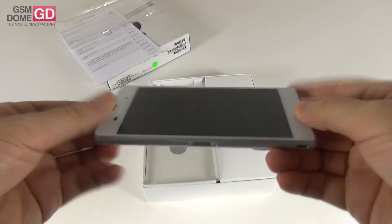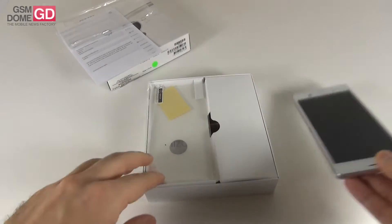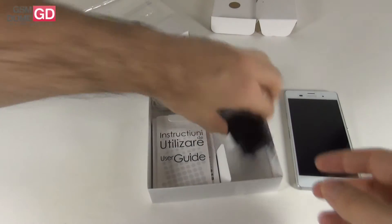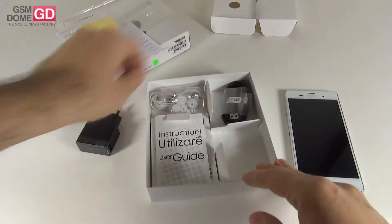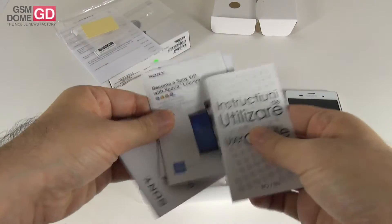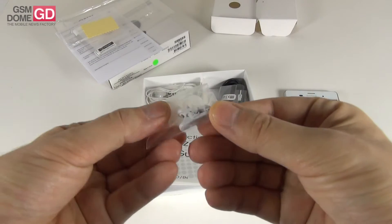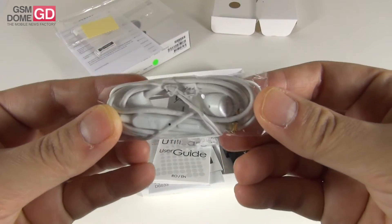We've already tested the Xperia Z, the Xperia Z1, the Z1 Compact and the Z2, so it's time for the Sony Xperia Z3 to grace us with its presence. Also in the box we have a protective film for the front and back since both are made of glass. Inside the box we have the charger, the USB cable, a bunch of manuals, instruction guides, ear plugs for the headphones and a small accessory to clip them to your clothes. The headphones look pretty premium at first glance.